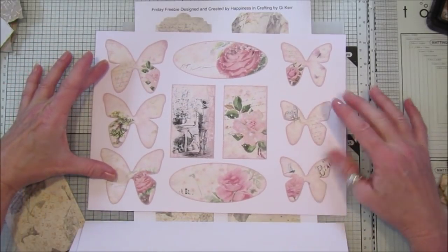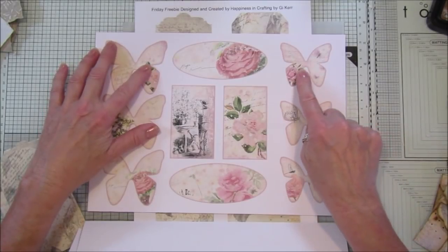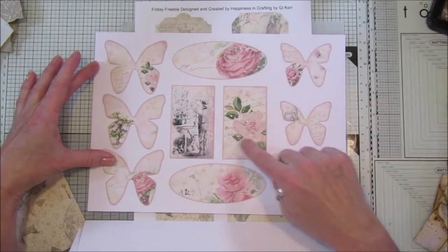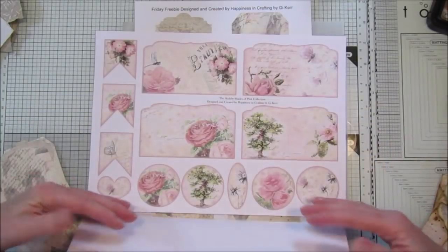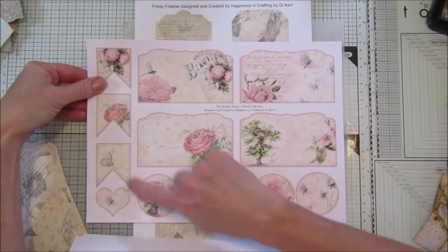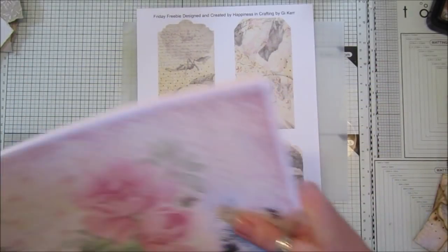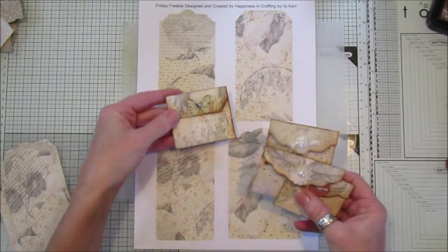Then we've got some lovely little embellishments. On the next one we've got more embellishments — these butterflies are slightly smaller so they fit on top and you can layer them up, which is nice. Then we've got some bigger embellishments, and on this page there are some pretty little pockets and more embellishments. I shall be making something out of that soon.